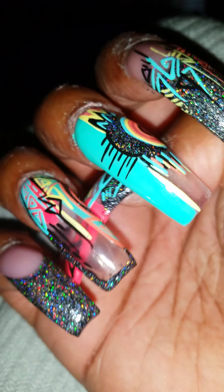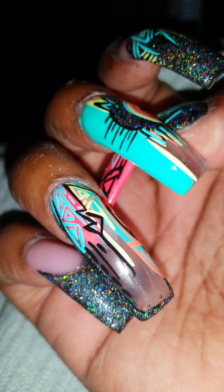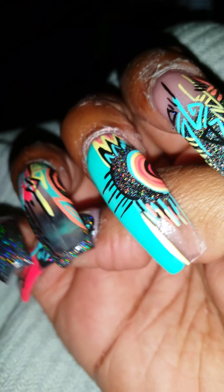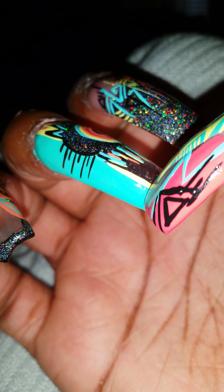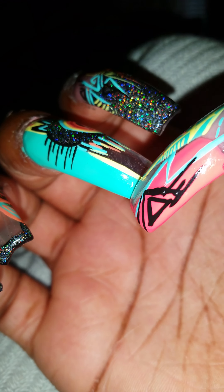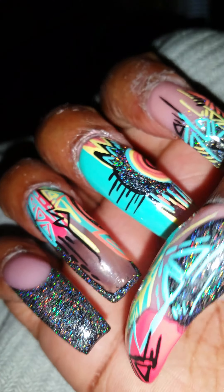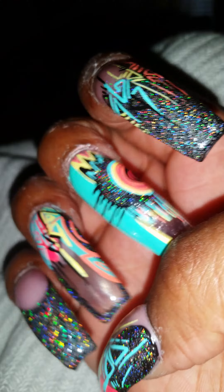Okay guys, this is my right hand. As you can see I have the holo on that pinky finger, then I have the holo up the side, a little bit on that side, and then in the middle there. Excuse that - I was soaking my old set off, so you know how that goes. Then this is my pointer finger. I just love that holo; I'm going to have to get that again.